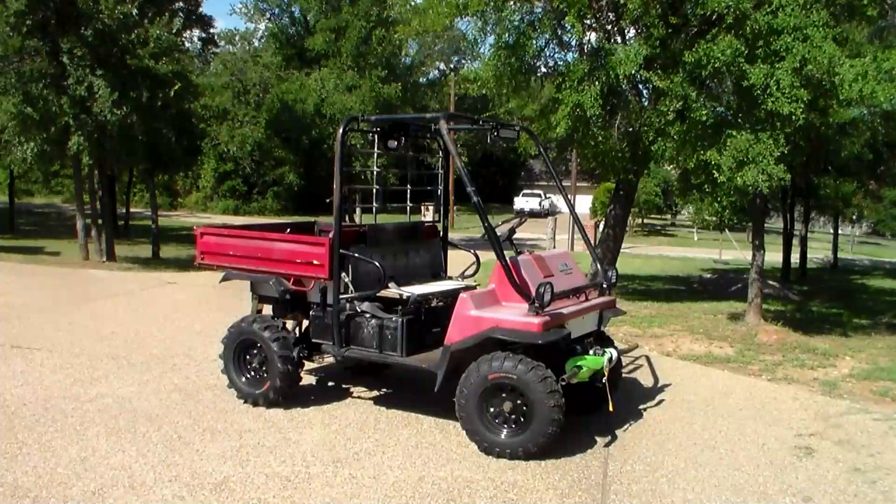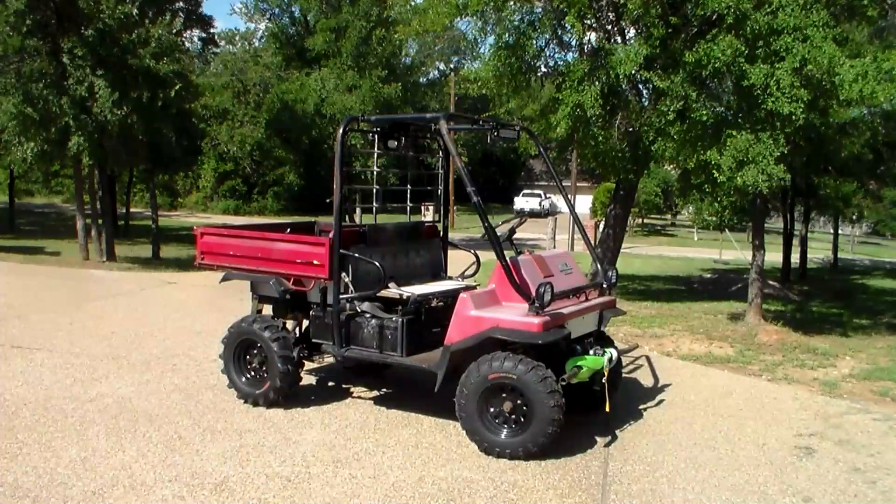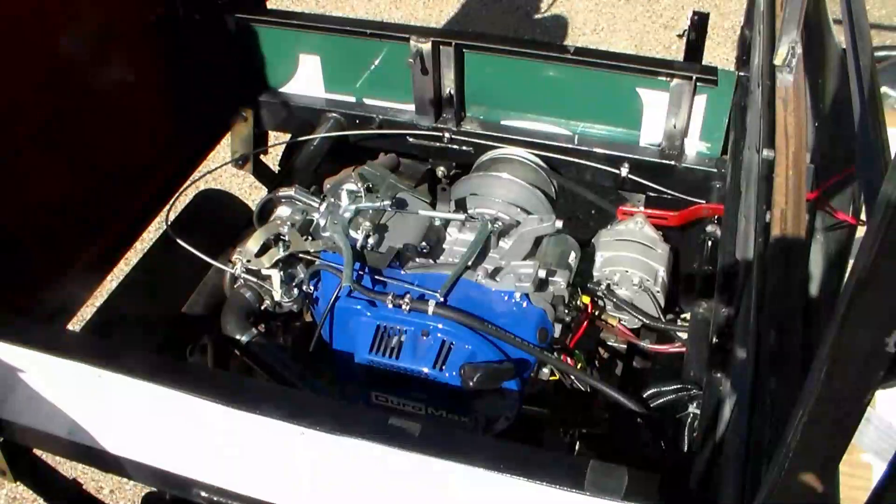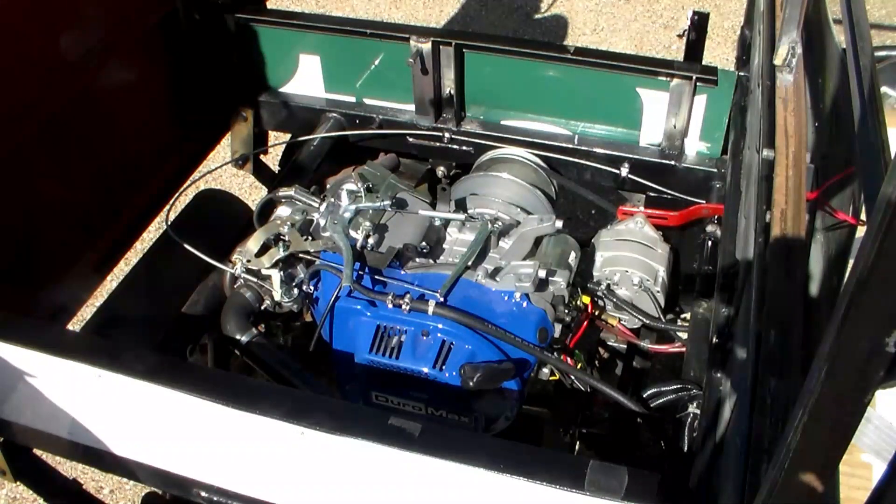We jacked it up two inches front and back, put on 12-inch rims instead of the original 10-inch rims, put a 4,000-pound winch on the front with a tree strap so you can wrap it around the tree and not mess up the tree or the winch cable. We got some really aggressive tires on the back, raised the bed to accommodate the replacement engine — the Duramax 18 horse.